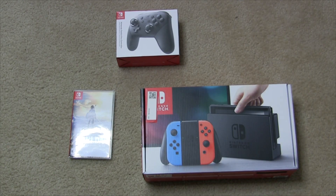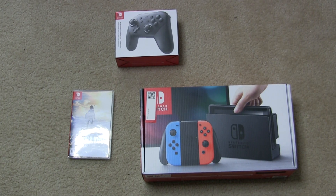Hey everybody, my name is Black and Old. Welcome to a new video. Today, I finally got my hands on the brand new, all new console for Nintendo, the Nintendo Switch. It is the latest and greatest in Nintendo technology, and I'm super excited to be able to show it to you.